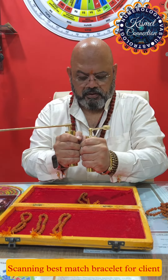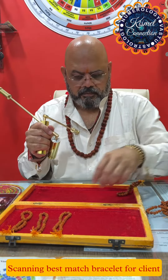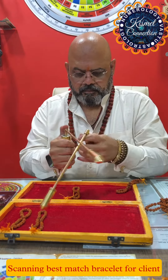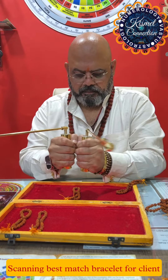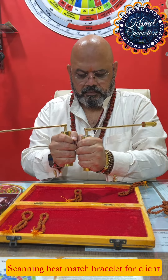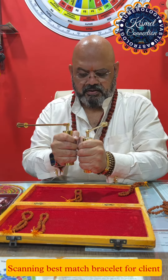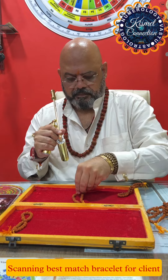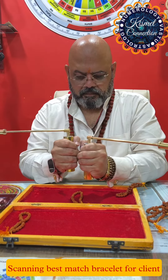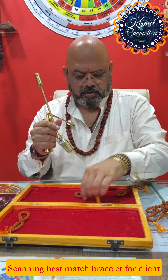This one is very good for her — the energy is very good. This one is 70-80%. And this one is also good, 100%.